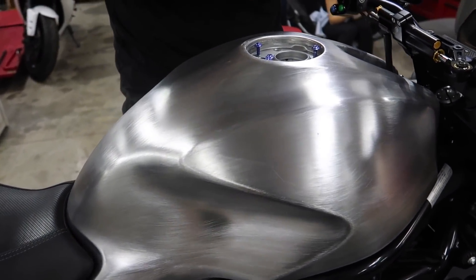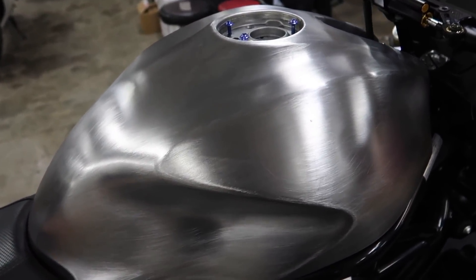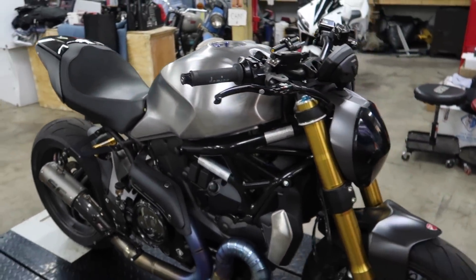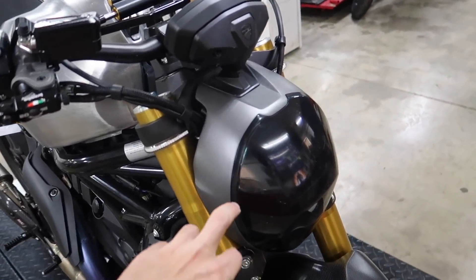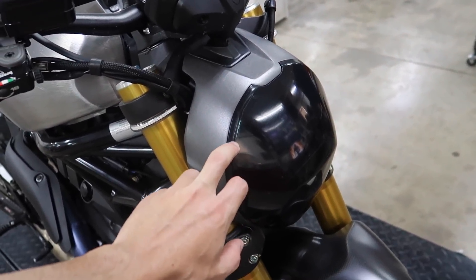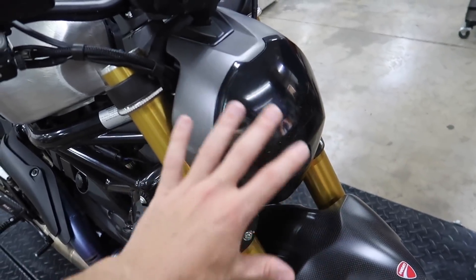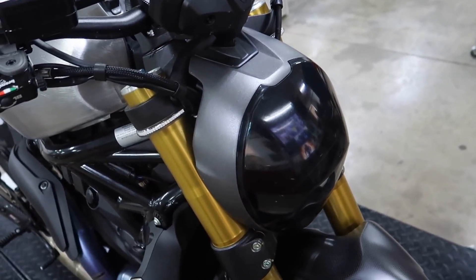I don't know if you guys can tell, but I'm really, really happy with how this bike's turning out. I'm really stoked that everybody's been enjoying it too. We really appreciate that. A lot of time and effort goes into these things — it's trial and error and you don't know how things are going to look. And by the way, if this headlight — we will test this headlight. If there's not enough light coming through, we can always sand it down and get it a little bit clearer before or even after we clear coat it.